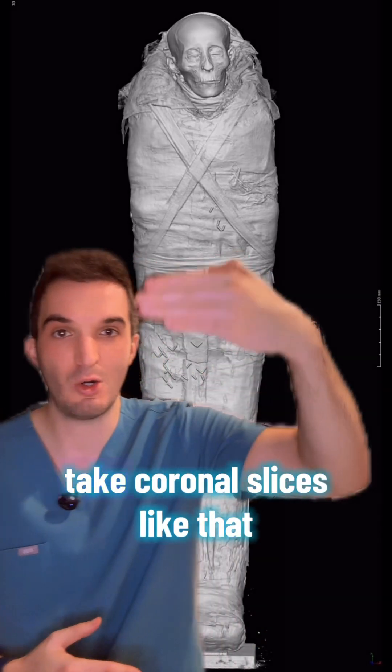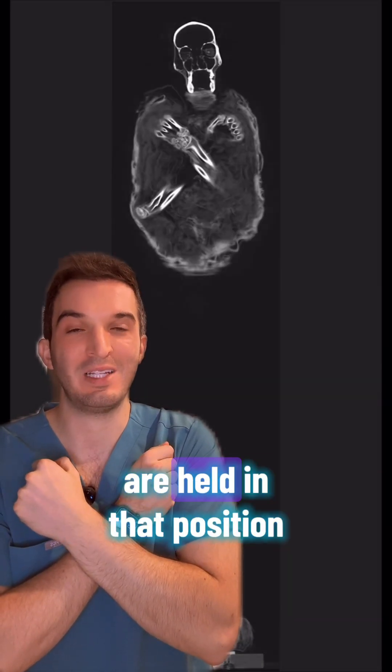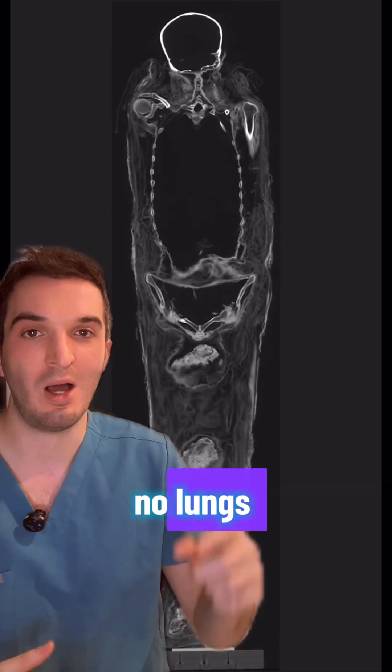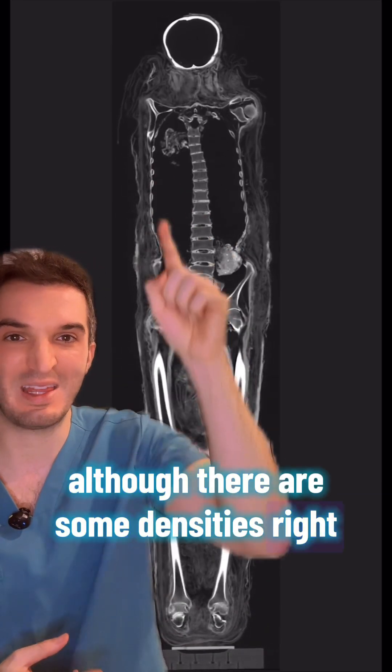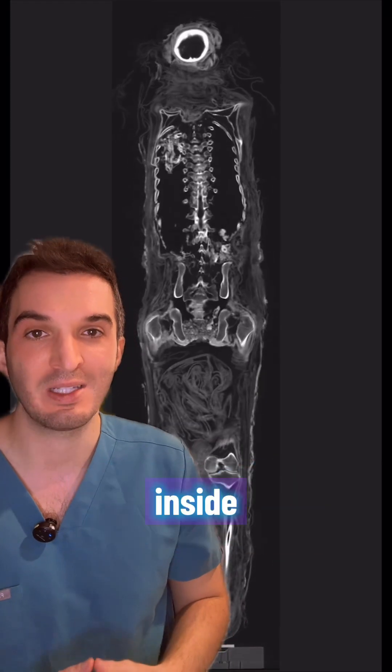The cool thing is when we take coronal slices, you can see the mummy's hands are held in that position, just like how they look on the sarcophagus from the outside. Again, hollowed out, no lungs — although there are some densities right there and right there; I'm not completely sure what that is. It might be packing material that got inside.